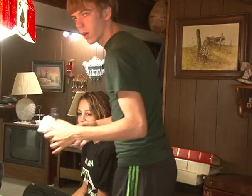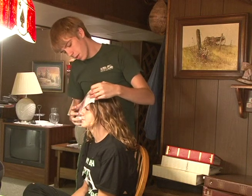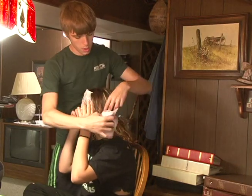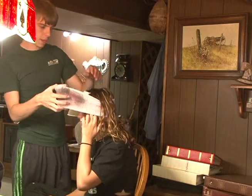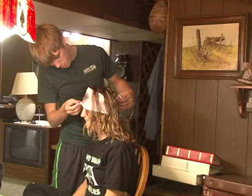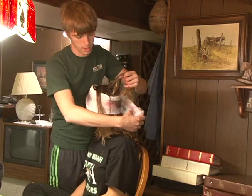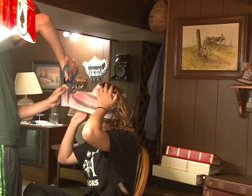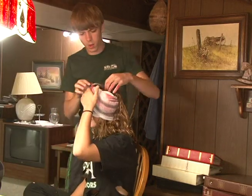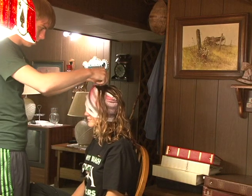Alright. So first we take the spray painted gauze wrap that we did earlier. We're going to wrap it. And then if you want to make it more realistic, take some hair out here and there, have it kind of just laying out. You can tuck it in there or you can use tape, whatever you prefer. Then take some hair out here — some stragglers here and there.